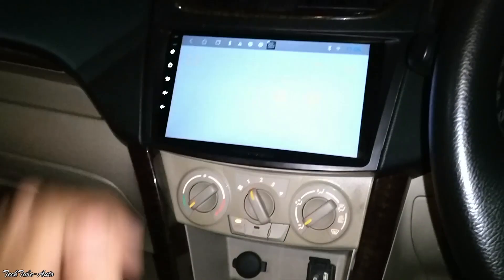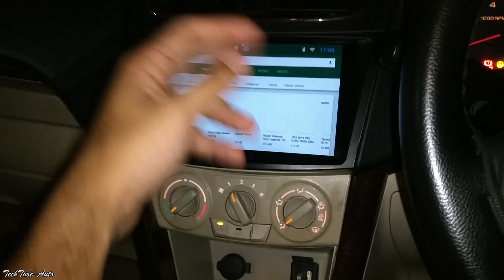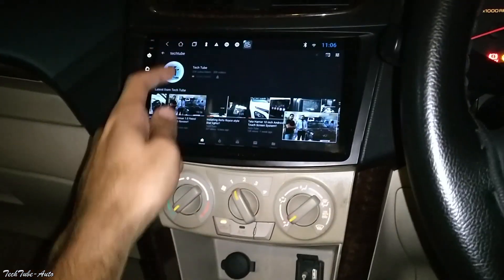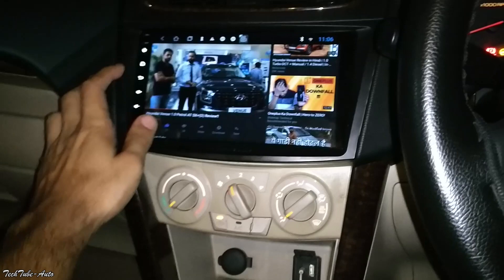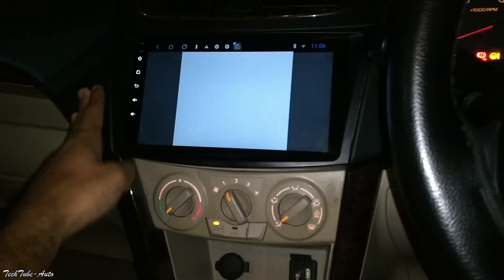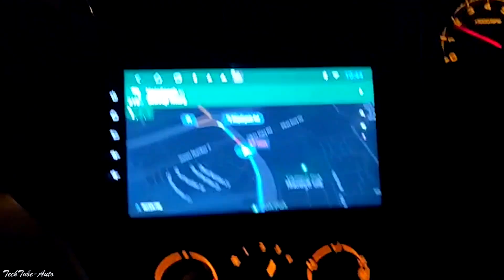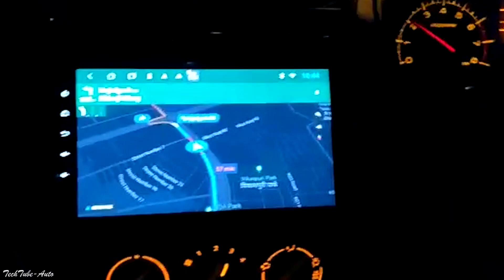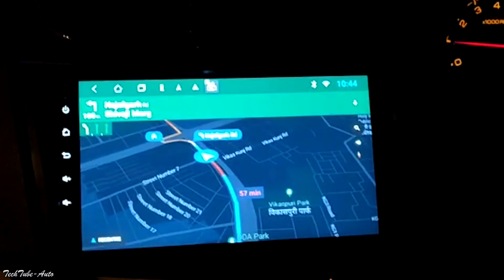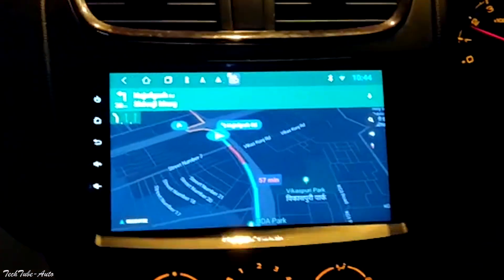If you want to go to the Play Store, check your Play Store — you can download any app. This is like an Android device, basically an Android tab. You can use Google Play Store, open Google Chrome, or any website. The main purpose of this is basically Google Maps — navigation. The main benefit is Google Maps navigation.